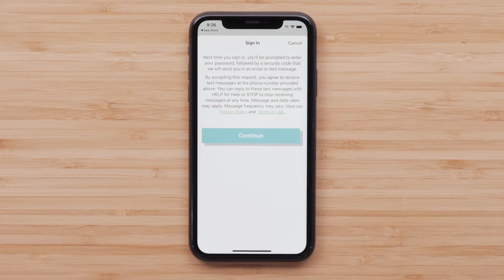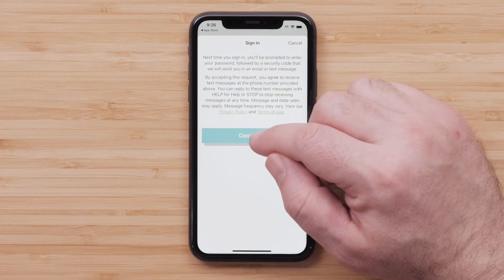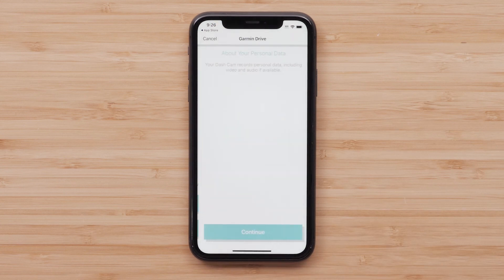Then read the Privacy Policy and Terms of Use and select Continue. Read the information about your personal data before selecting Continue.